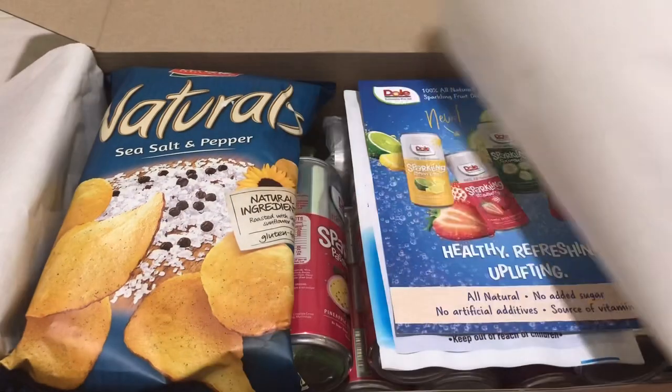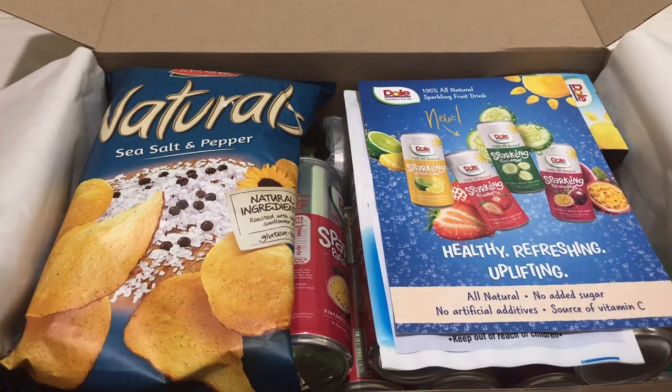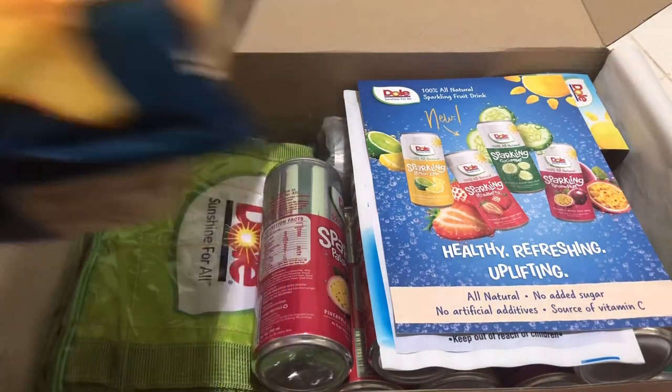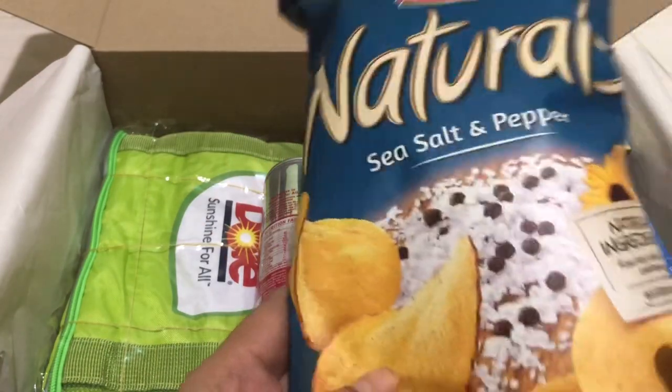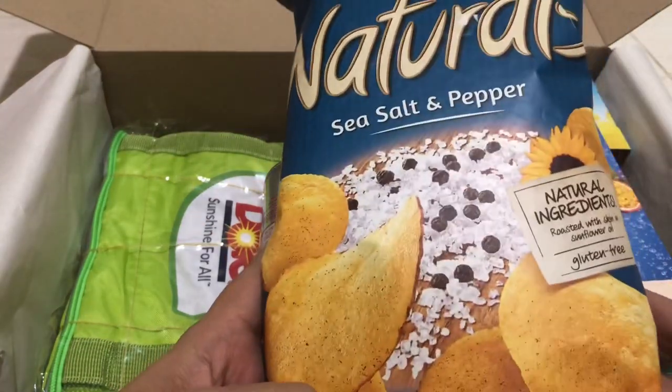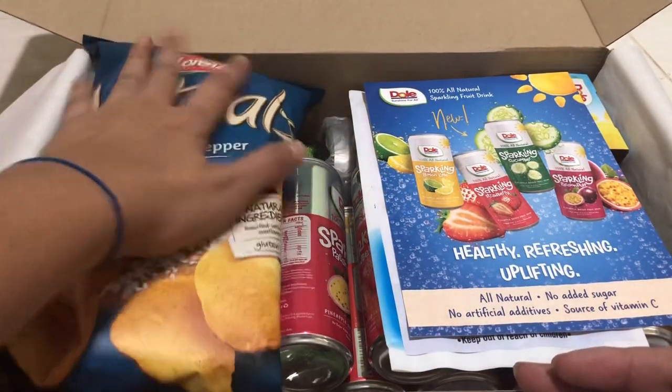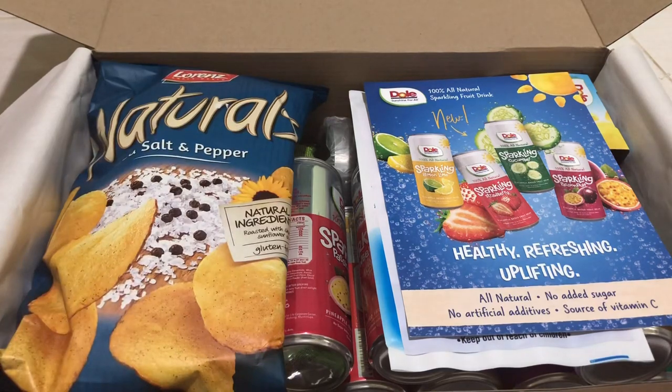There's your Dole Sunshine for All! Wow! So happy! So they have this natural sea salt and pepper. Wow! It's really pretty!